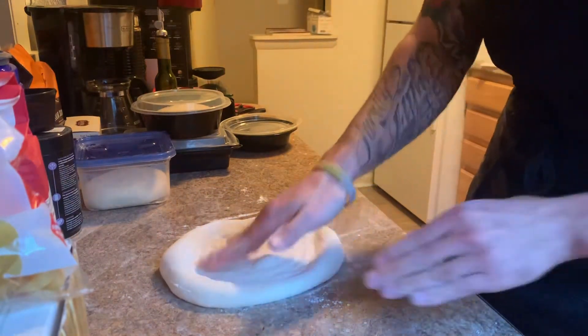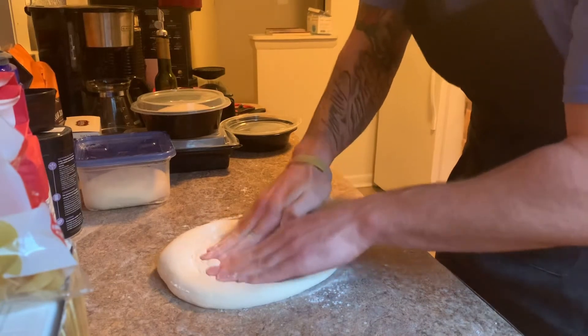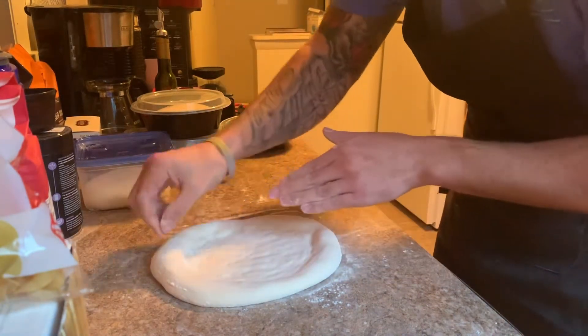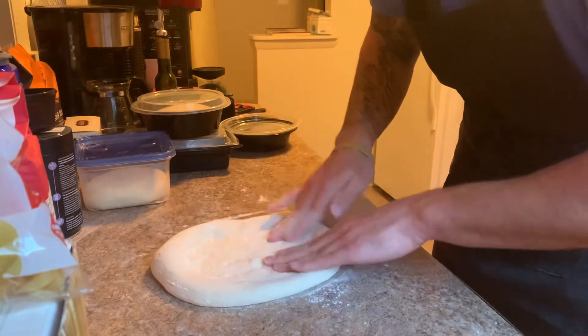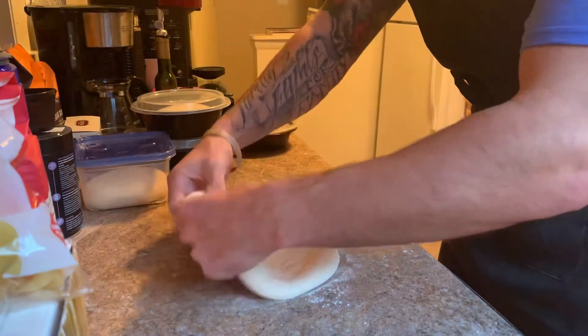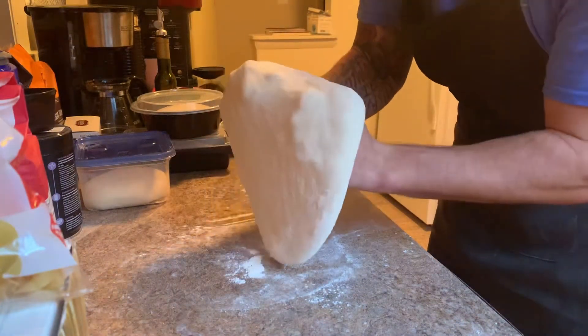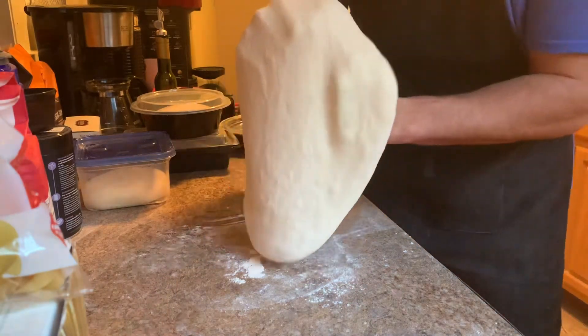Press everywhere — you don't want any bubbles in the center, so just press those out. There's a big bubble here, we'll pop that in a second. Now this is very delicate — throw it on your knuckles and slowly stretch, walking it around the knuckles.